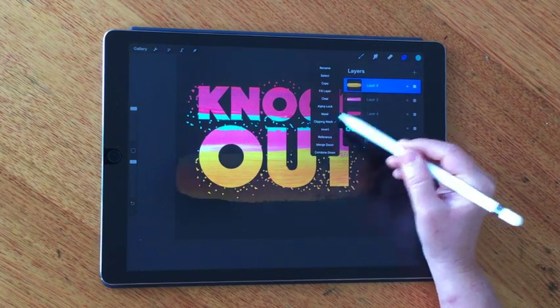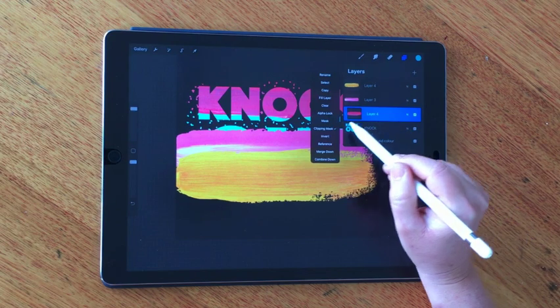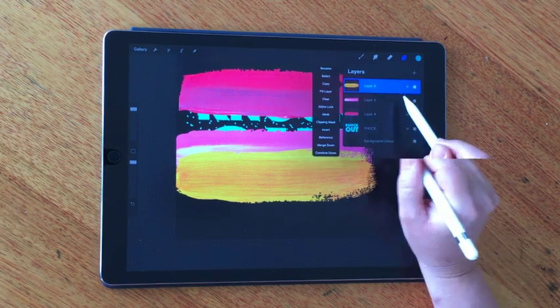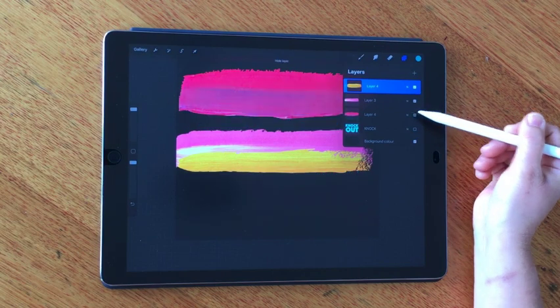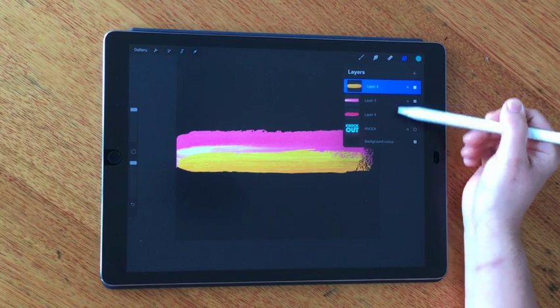One thing to keep in mind — if I take off these clipping masks — is that the mask you're using needs to be directly under the layer that you're clipping it to. So if I go clipping mask like this, that yellow is clipped to this layer here, not the text. You need to be specific; it needs to be in a specific order.